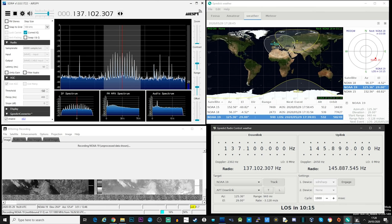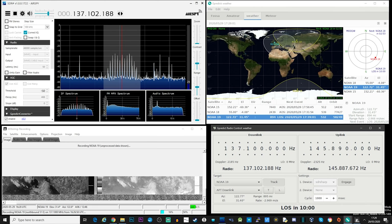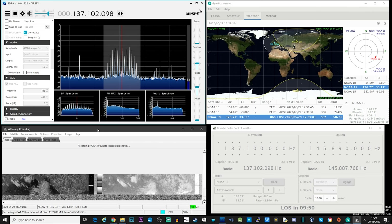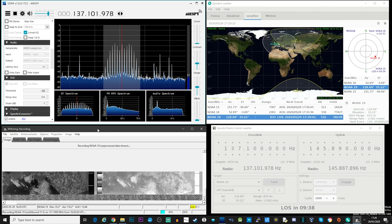Gpredict very accurately predicts where satellites are going to be, which is very useful when we want to make sure we're going to capture a NOAA satellite pass. As satellites pass from horizon to horizon we experience an effect called Doppler shift, which means the frequency we receive from the satellite changes slightly as it passes overhead. Gpredict will not only track a satellite but also tell SDR# to change frequency to compensate for the Doppler shift, which helps when successfully decoding by keeping SDR# bang on frequency. The bottom right corner is the radio control module of Gpredict, which controls SDR#.